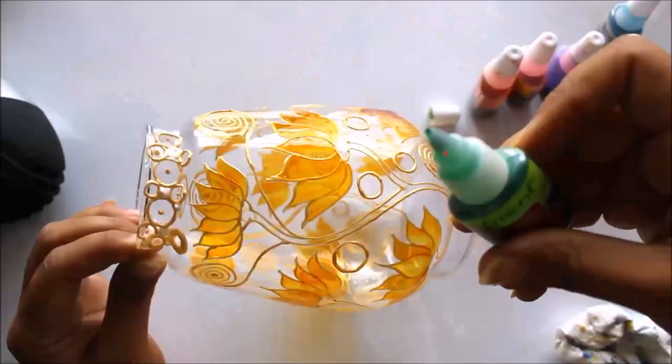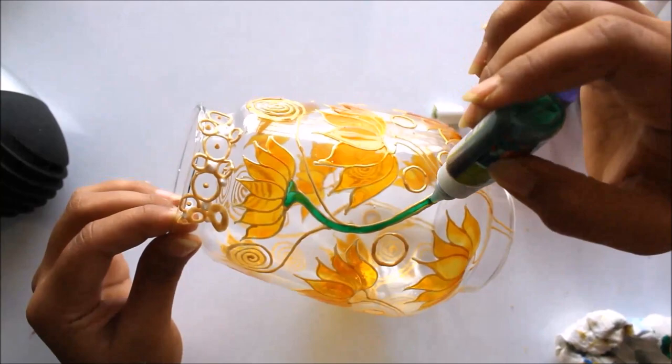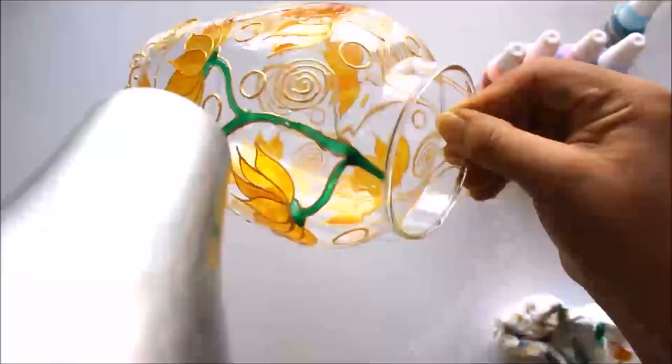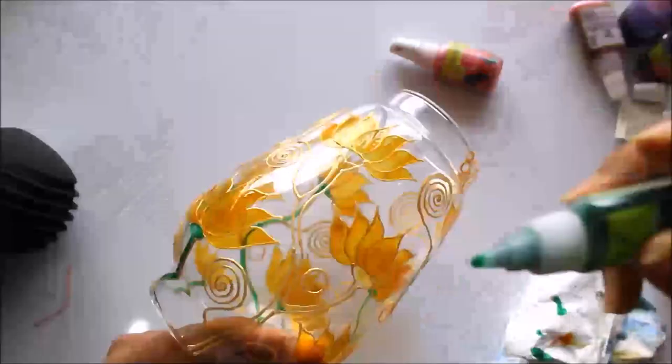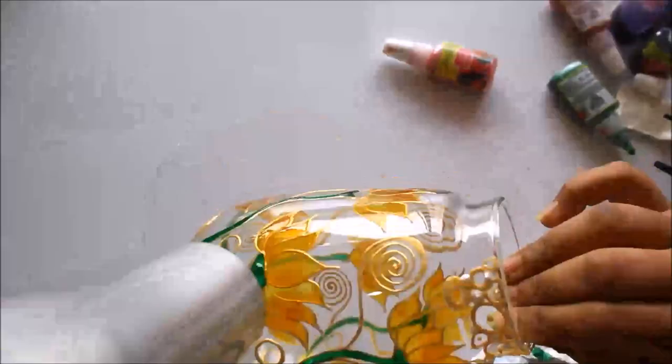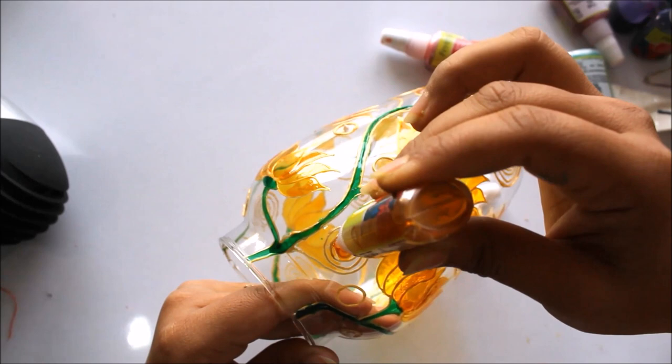Now I'm going to use crystal green color to color the branches, and I'll immediately dry it using a dryer. Here in the small spirals, we are going to color them using golden yellow — only the smaller spirals.